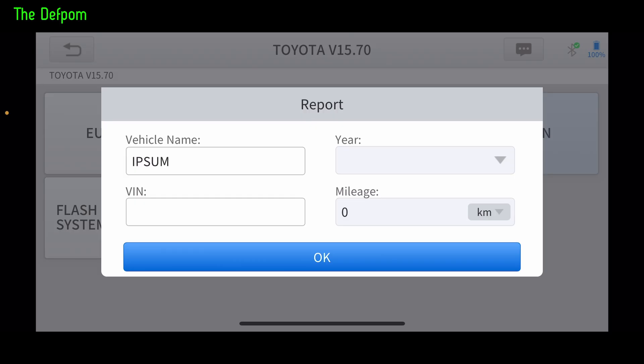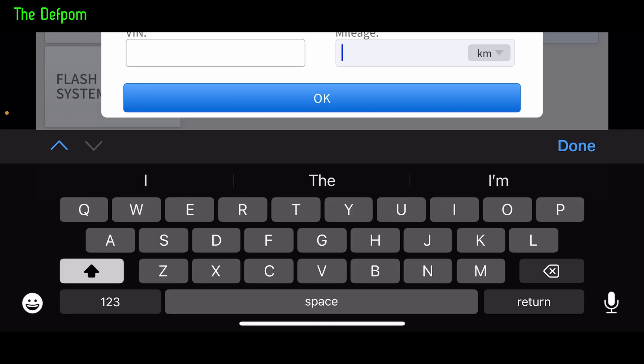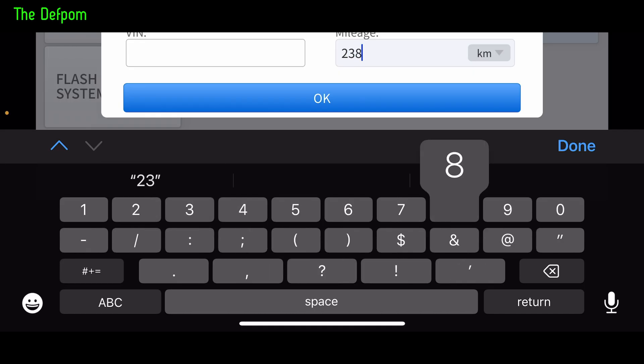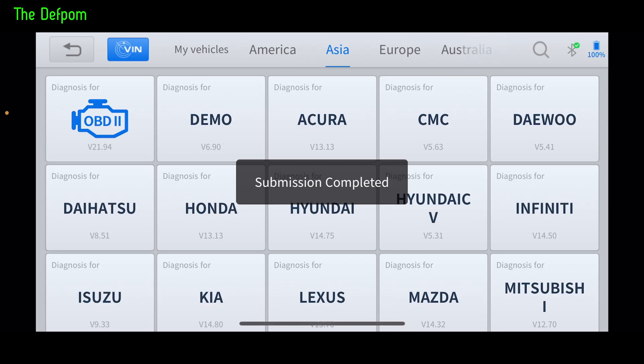Now it will prompt for report information — if you want to add some extra details to include in the report. I'm going to put the mileage in just to complete it and show you how to do that. The mileage on this one is 283,068 km, so that will save it in the report.